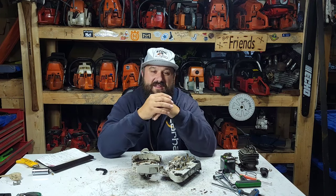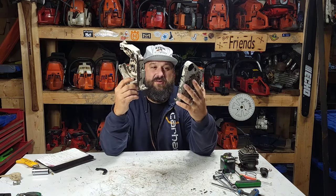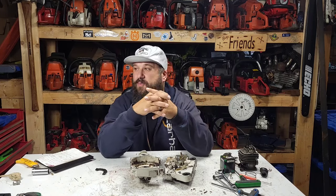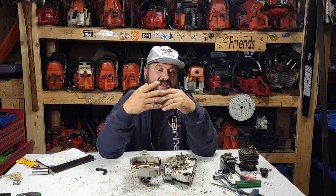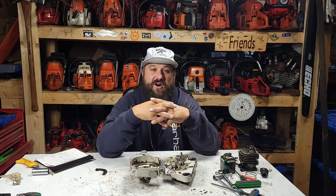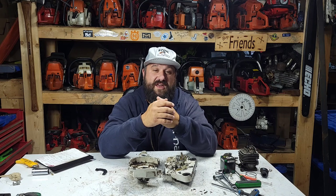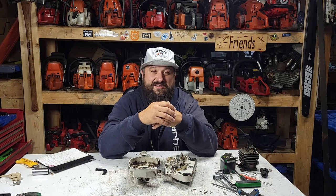But before we do anything to this saw, many people commented on the last video when I took the cases apart - I said I'm not sure if these cases are any good. I showed that I have a parts carcass that was, as you guys mentioned, an MS-260 with the flippy caps. I said worse comes to worse, I'll have to break that carcass down for the cases. Quite a few emails and comments said you have to build it as an 026, or it just won't be right. And I agree.